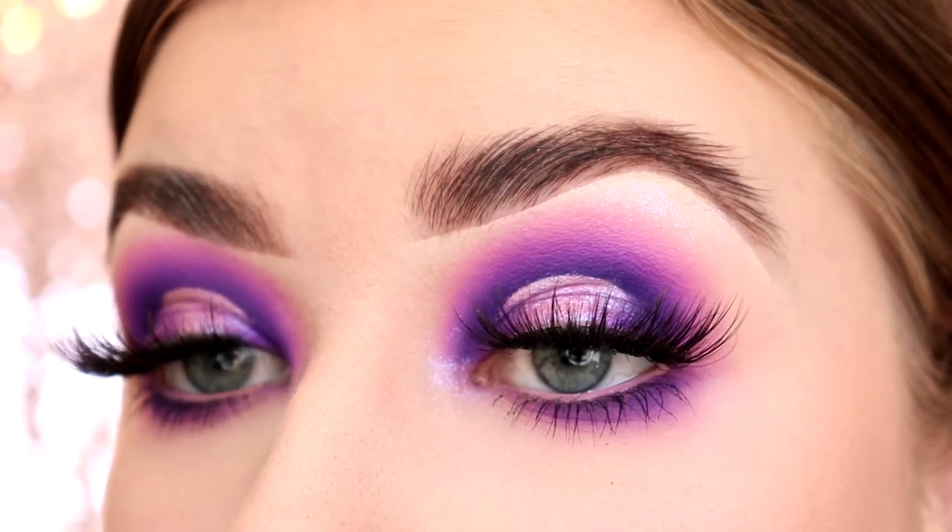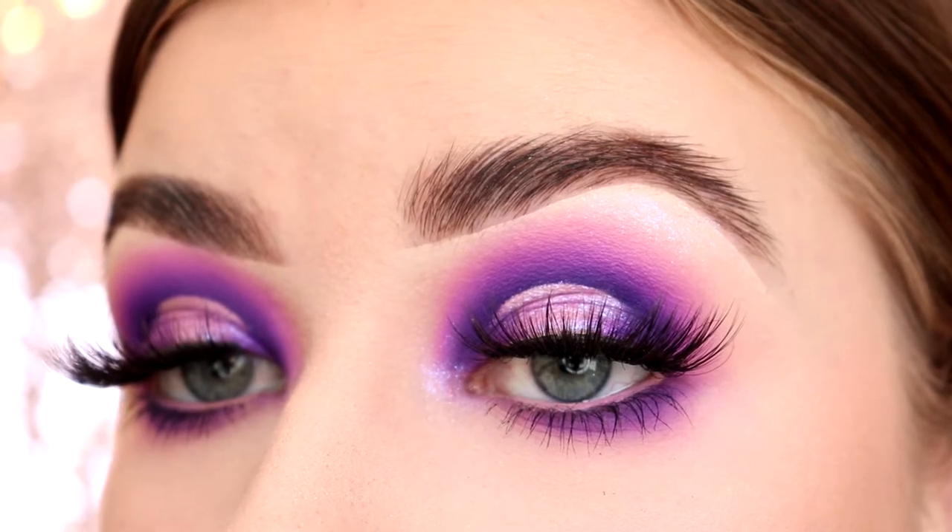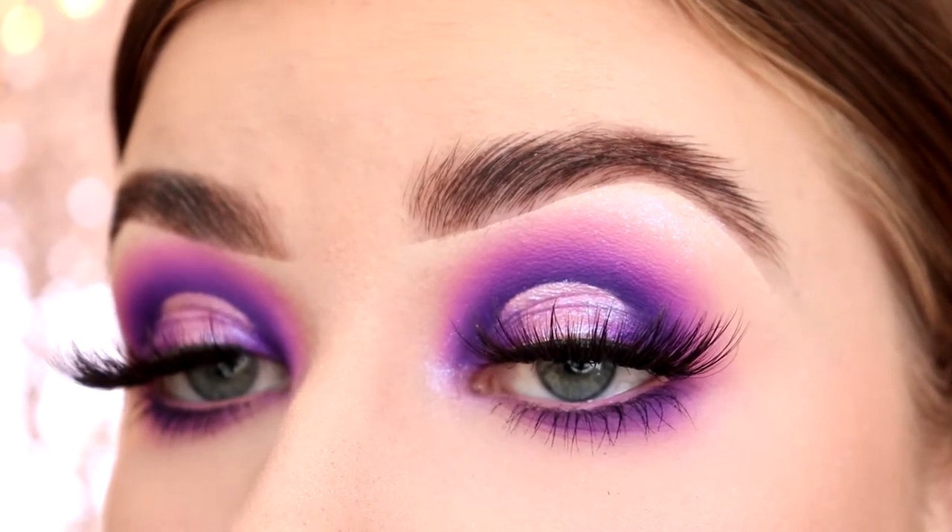Lashes are on and here is the finished look! Well there you guys go — that is the halo eye tutorial. I literally spent 25 minutes putting on lashes because I just couldn't get them on properly. It took me like four times but we got there in the end. But yeah, that brings us to the end of the video.